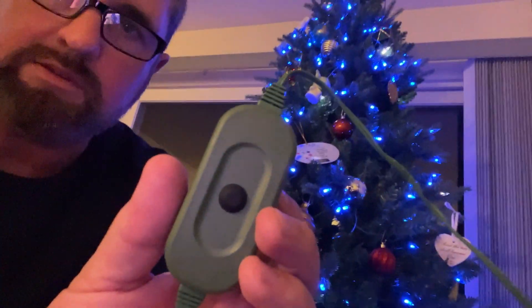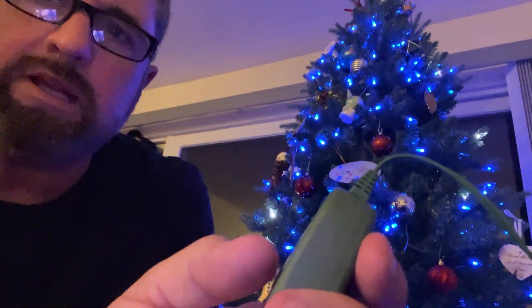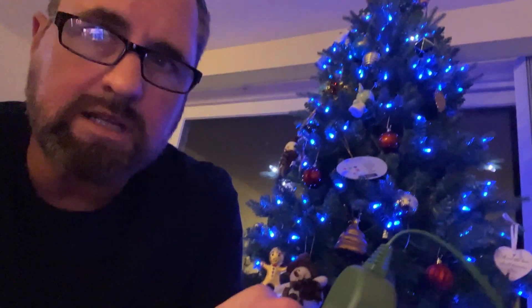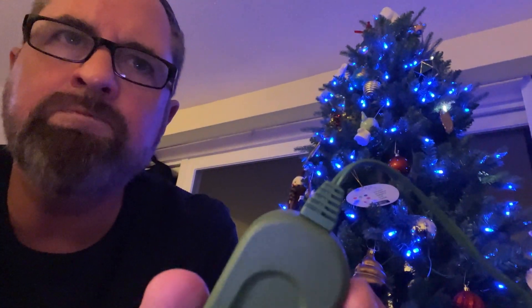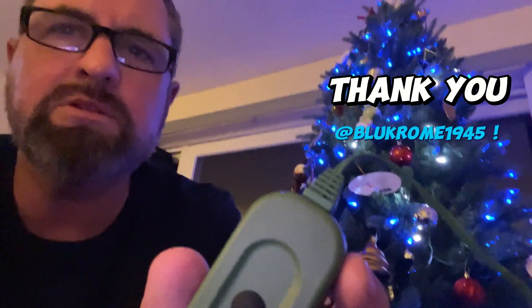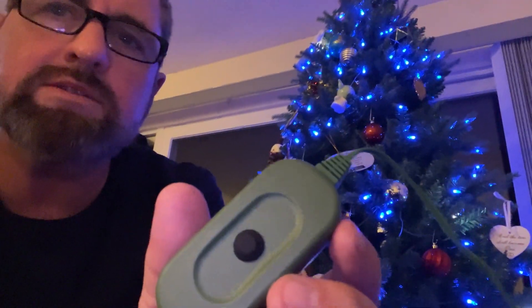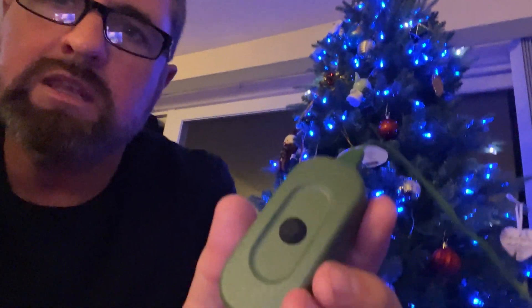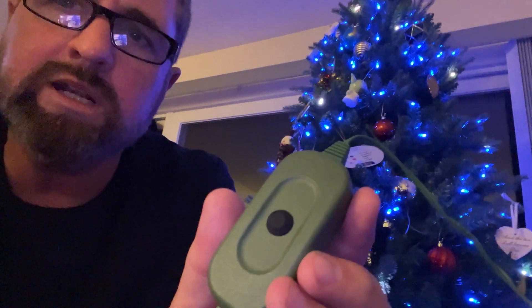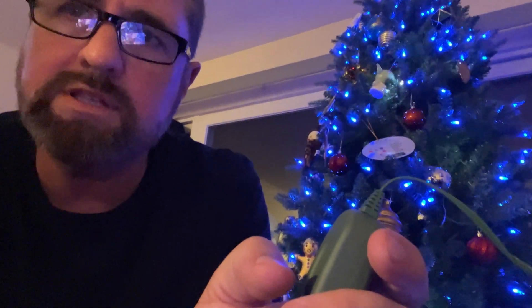This is where the magic happens — this button right here. One set of instructions I read said hold the button down for five seconds; another set said hold it down for 10 seconds. And then I found this channel — I think it's called the Blue Gnome, maybe the Christmas Gnome, I'm not sure — and I'll give them credit down in the description because they got me on the right path. Basically, when it says to hold the reset button, forget five seconds, forget 10 seconds — hold it down for a full 30 seconds.